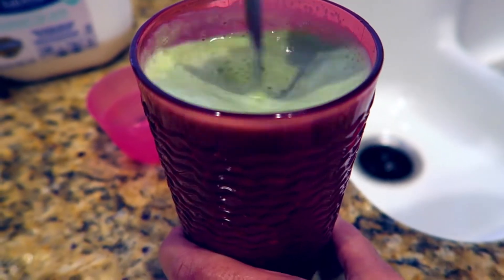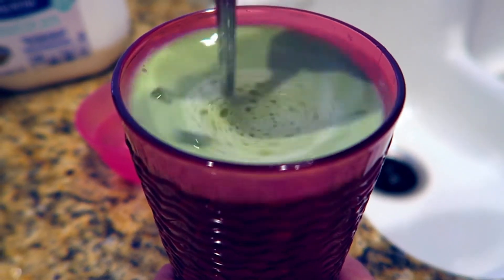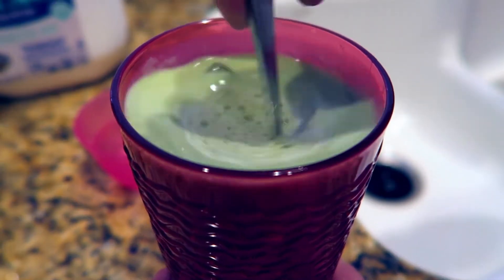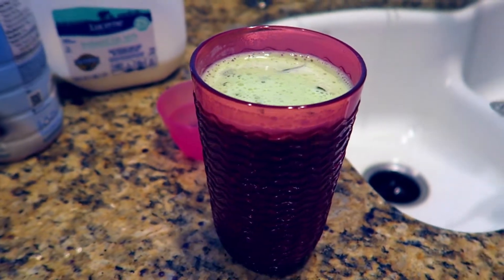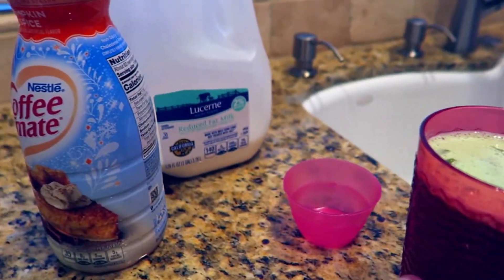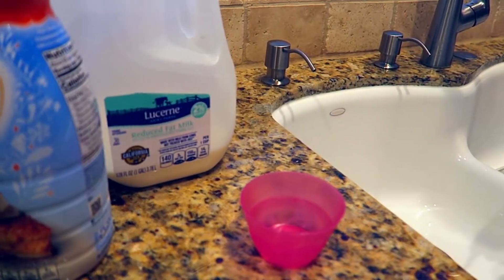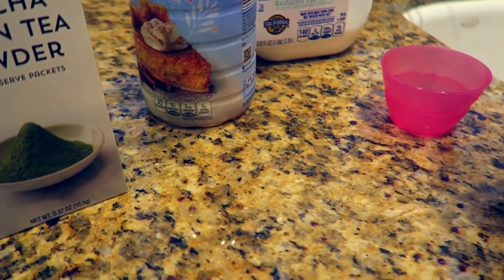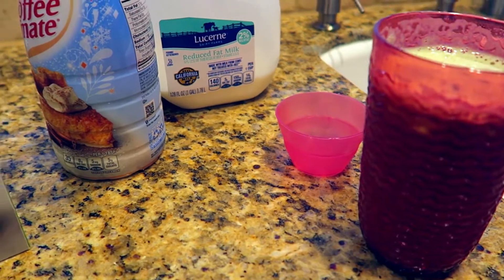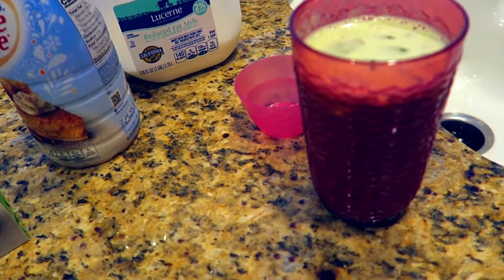This drink is so addicting — it's frothy, it's delicious. It's so good. And this is it, you guys, that's all you do. And it is done. All right, let's try it. See if you think it's sweet enough for you. Mmm. It's actually perfect. It's so good, it tastes so refreshing. You guys have to try this.